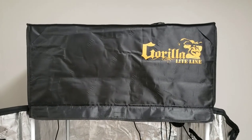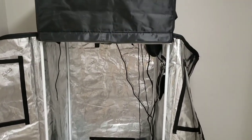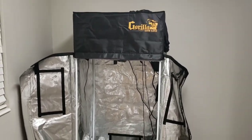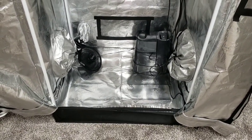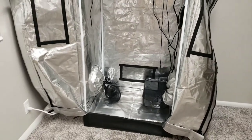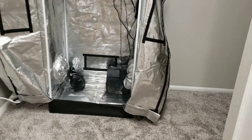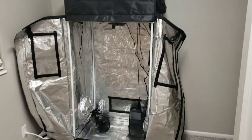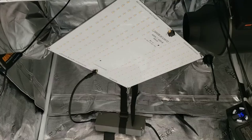Number one, we're looking at my Gorilla Light Line tent. This is pretty close to the top of the line — it's not huge and not the very best out there, but it's going to work very well. It's a two by two and a half foot tent, which is pretty decent for right around two plants. Three plants might be pushing it a little, but two plants is going to do just fine. You can find this on Amazon, though they're sold out fairly often, or at your local grow shop. I would definitely recommend the Gorilla Light Line two by two and a half foot tent.